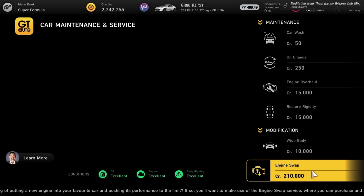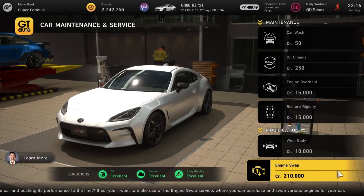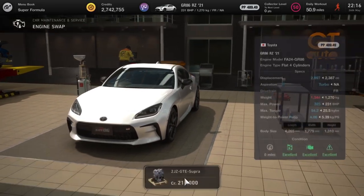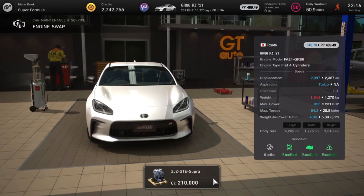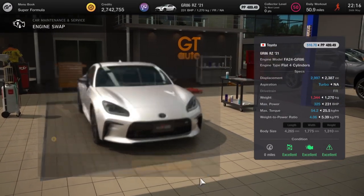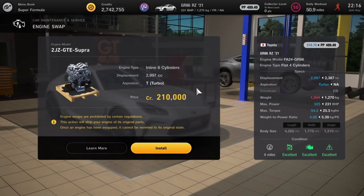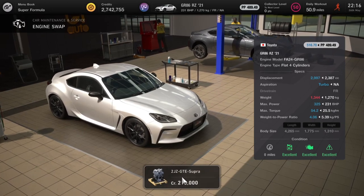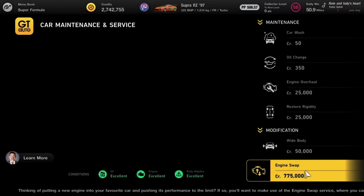Next up we've got the GR86 RZ 2021 model, and this is going to get the 2JZ again — taking it up from 231 horsepower all the way up to 325. 200 grand for this engine swap, so good value, and it gives you an extra bit of power in this model of car.